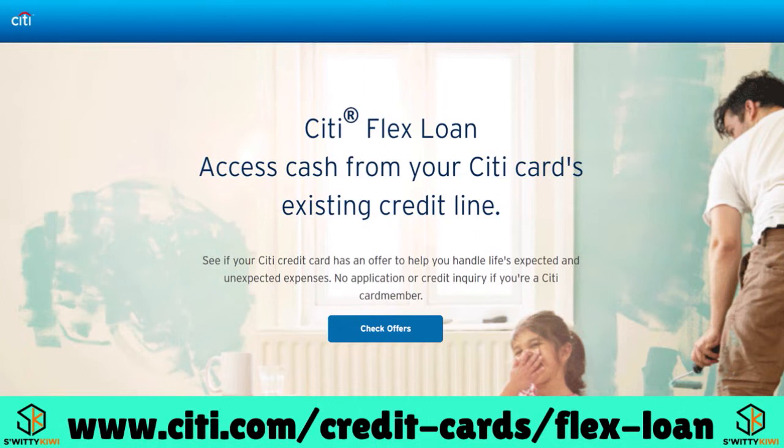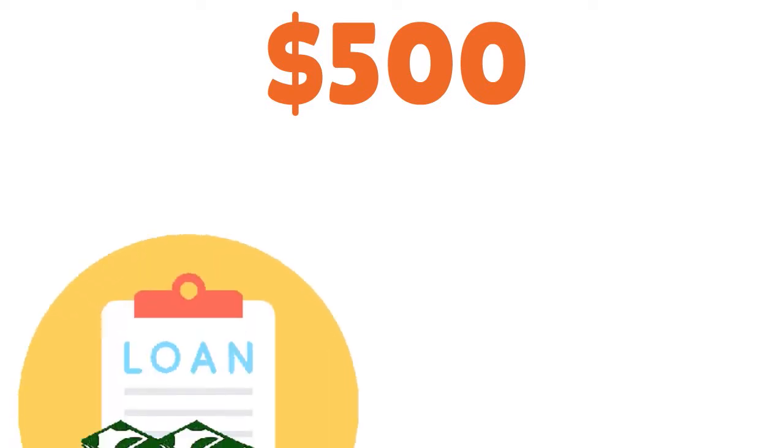This is similar to getting a personal loan from a bank but with less hassle. It allows you to borrow money from your existing Citi credit card account's credit limit and pay it back at a fixed interest rate in fixed monthly payments over a set period. The minimum loan is $500 and the maximum varies based on your available credit limit, creditworthiness, and other factors.